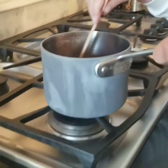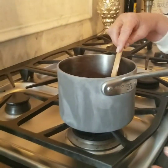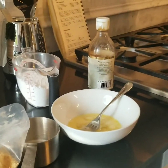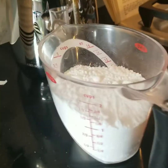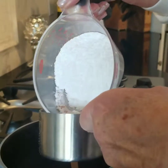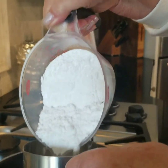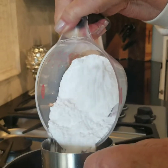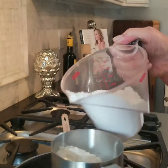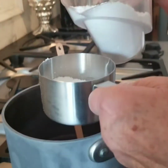Now we remove it from the heat, and we will do a half cup of powdered sugar. There's a lot of powdered sugar, so we have to measure it out into the half cup — which is a whole cup that we're only pouring half of.